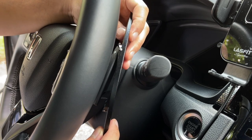Right now, as you can see, we are inside the FK7, because in today's video we are going to be installing some paddle shifters on the Honda Civic Sport Hatch. Let's go!